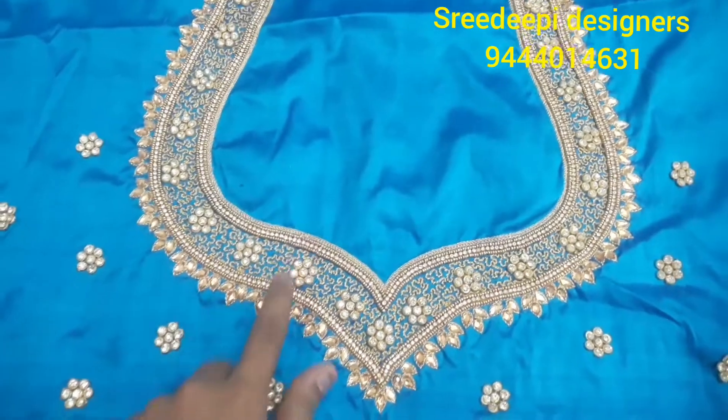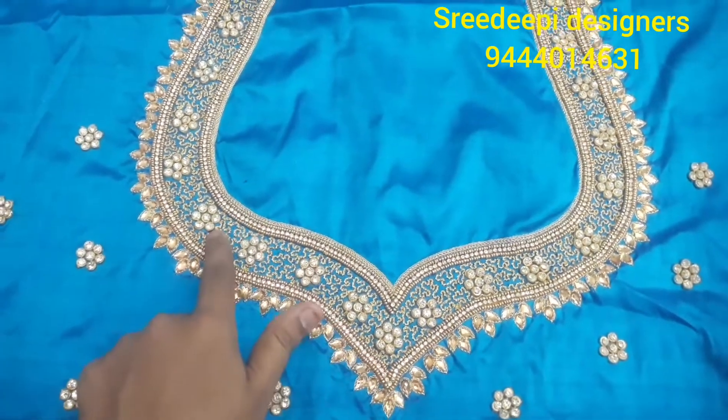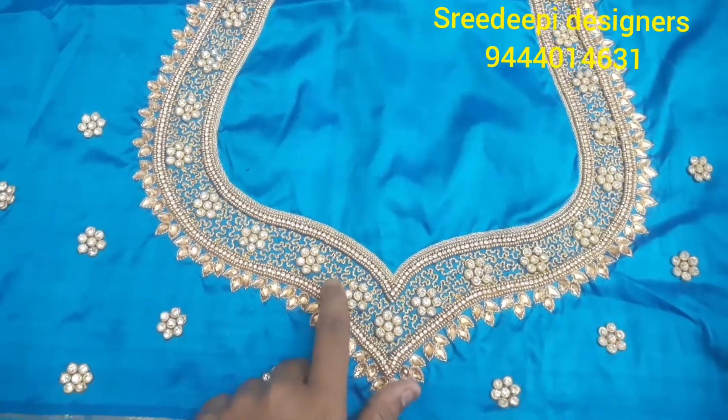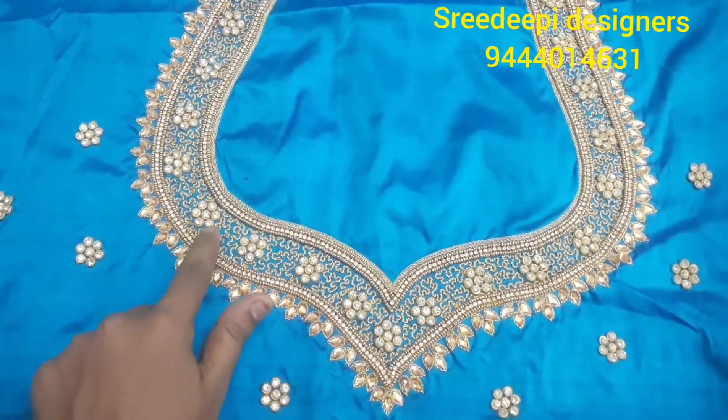We are going to divide the two bodies. At the edge, we are going to be equal to the chakra. We are going to put a jargon stone. We are going to stitch the gap and put a little paper on the head.